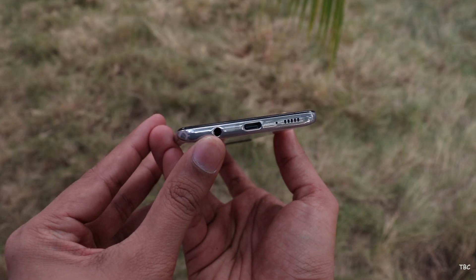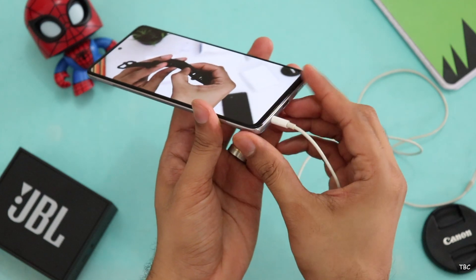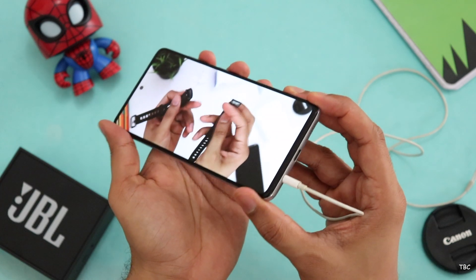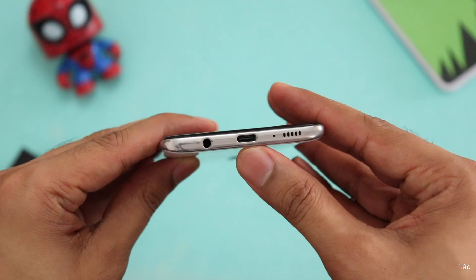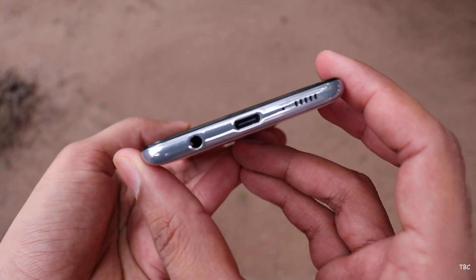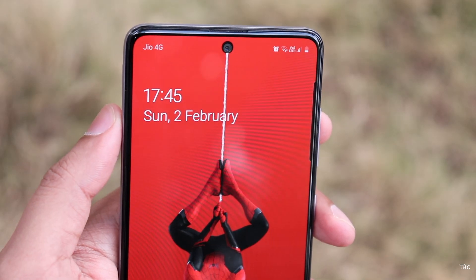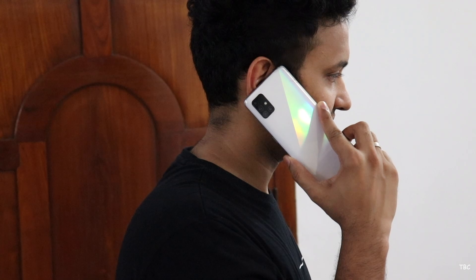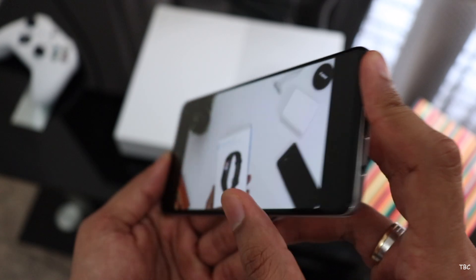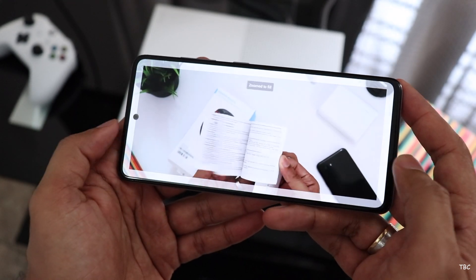For ports, you get a USB-C charging port which is now standard, and there's the increasingly rare headphone jack. The audio quality from the headphone jack is for some reason average, but the flexibility of having one is nice. You also get a microphone and a single speaker, both on the bottom section. The microphone quality is good, so if you make a lot of calls this phone won't disappoint — the earpiece sounds great and the overall call experience was really good.